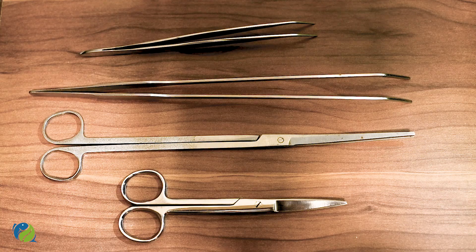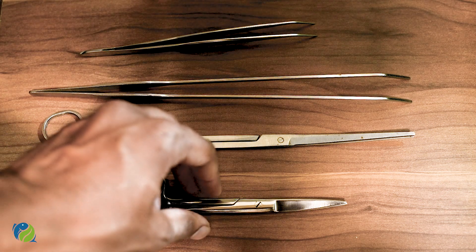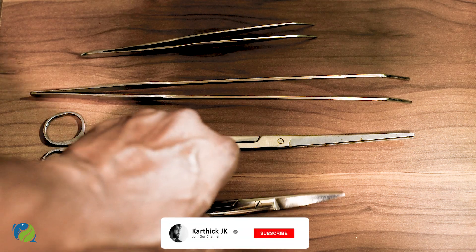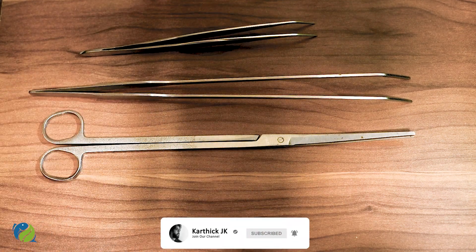First, we will trim the stems from the background. The scissors are very sharp. You will cut the stems from the center — it may be that there are other plants in the center. If the scissors are not sharp, you will only cut the stems roughly and it will not be easy.